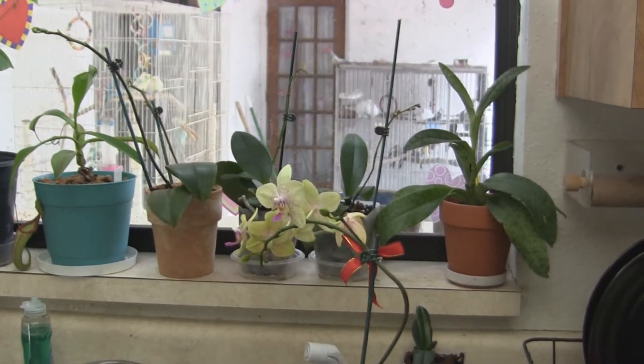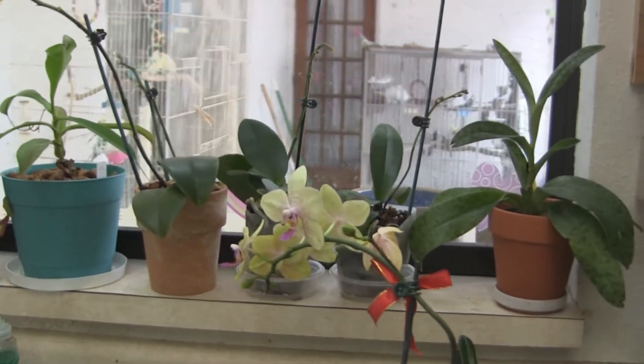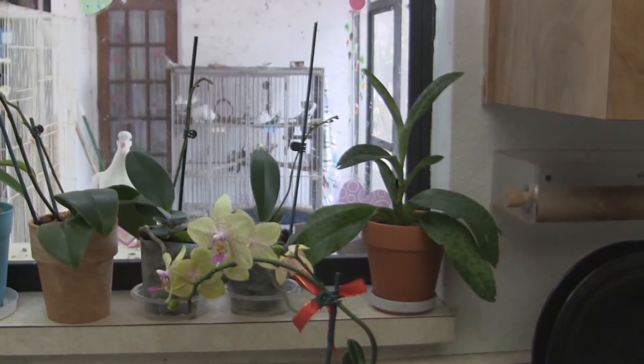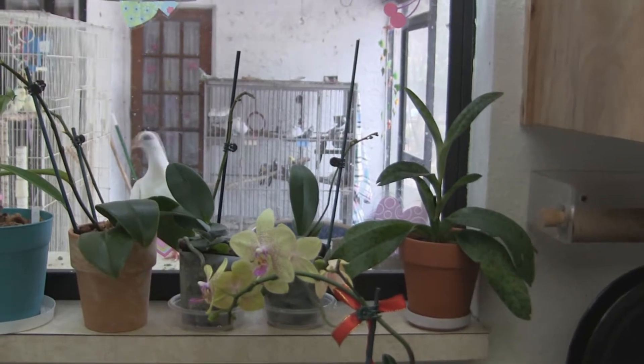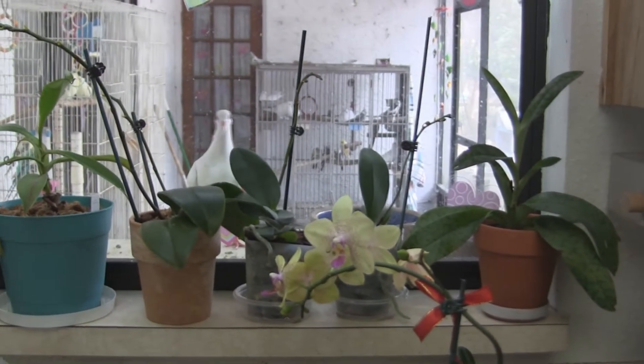I want to show you guys some of the orchids that I have. My buddy Plants and Things was asking to see them. I usually keep them — they make little cameos in between my Nepenthes because they live with the Nepenthes.